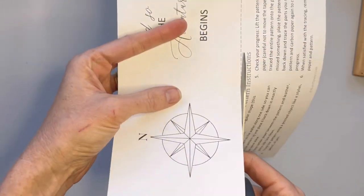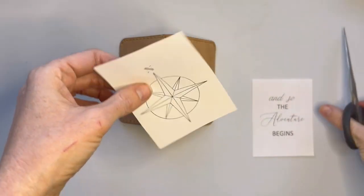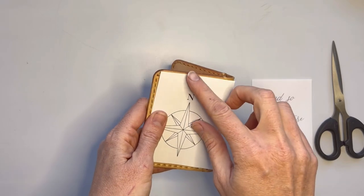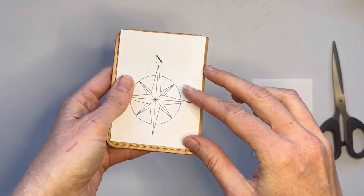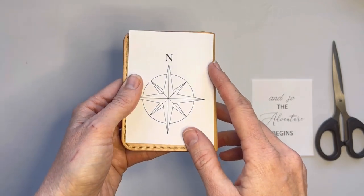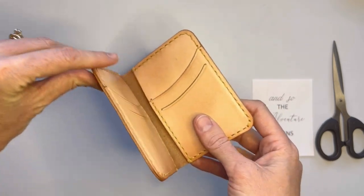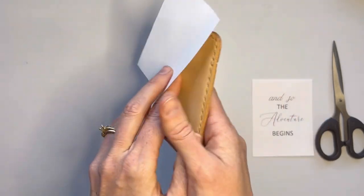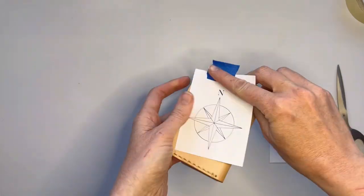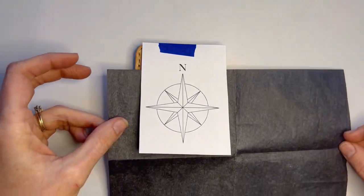First things first, we're going to cut out the pattern. One quick important note: I'm leaving plenty on top so that I can tape it to the leather without it taping to the front. Usually it's okay, but sometimes tape can leave a residue, especially if you use more sticky tapes. Using painter's tape or something like that will definitely help. Make sure the pattern is right side up before you tape it down. Then place your carbon paper shiny side down in between the leather and your pattern.